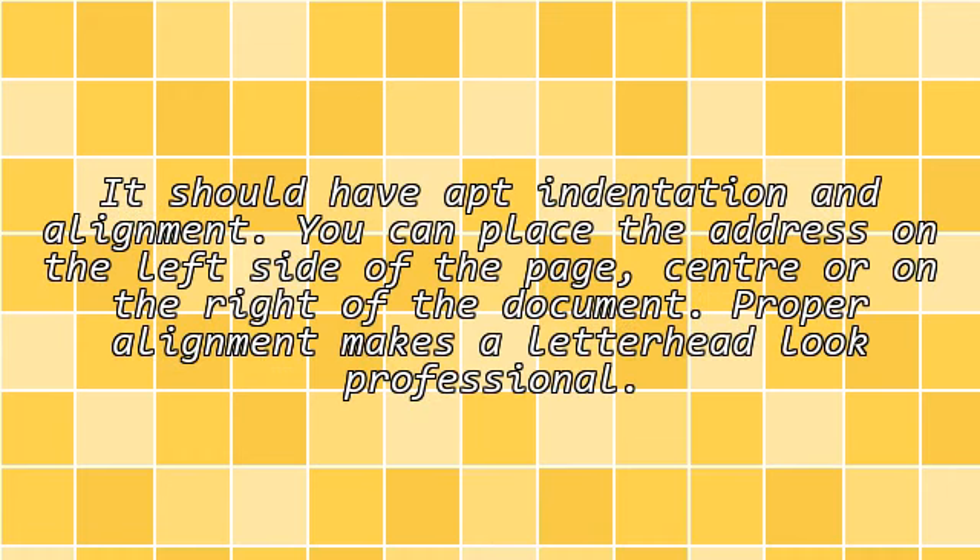Alignment: It should have apt indentation and alignment. You can place the address on the left side of the page, center, or on the right of the document. Proper alignment makes a letterhead look professional.